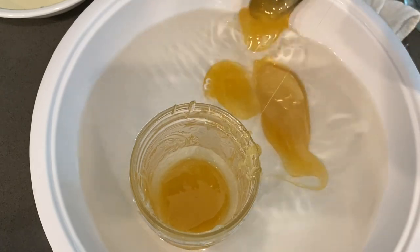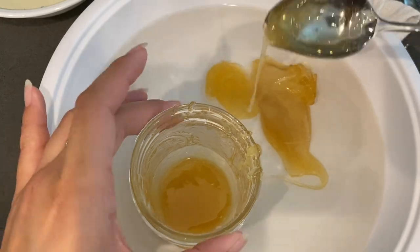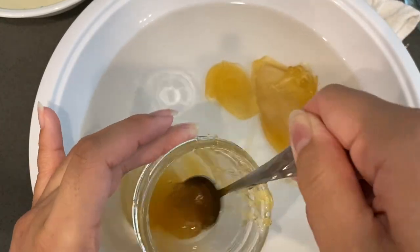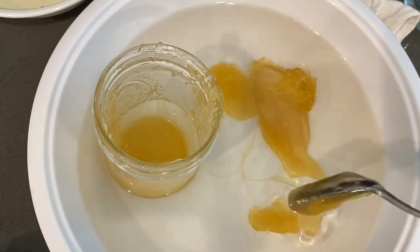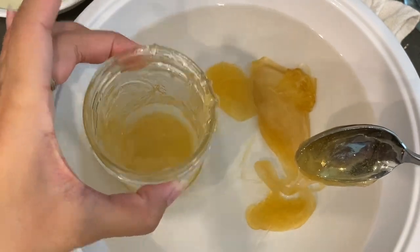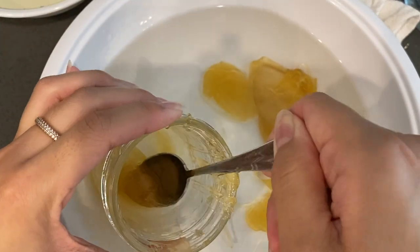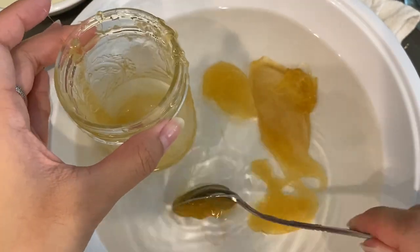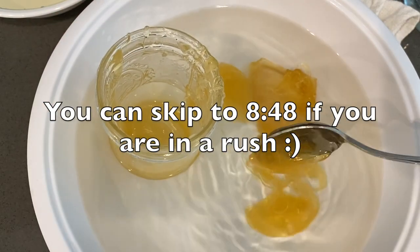If you are not a wasteful person and want to put everything into use, you can actually eat this wax. My little cousin made my other previous hard sugar wax video and she ate it because for some reason it wasn't sticking to her skin. So that's another option if you don't want to just throw it away or if you just want to try it.